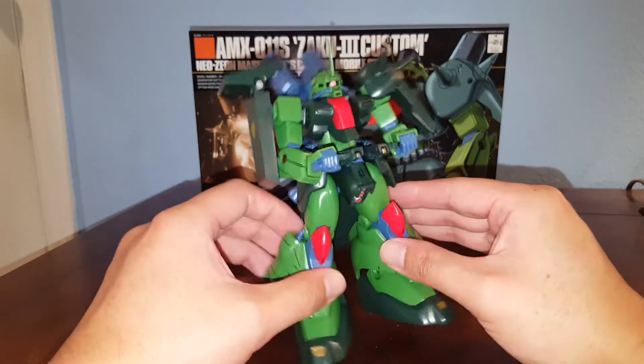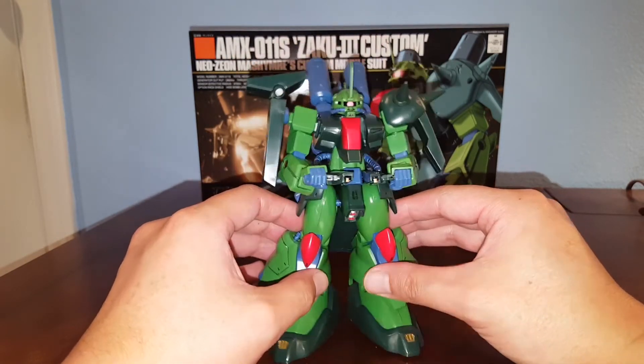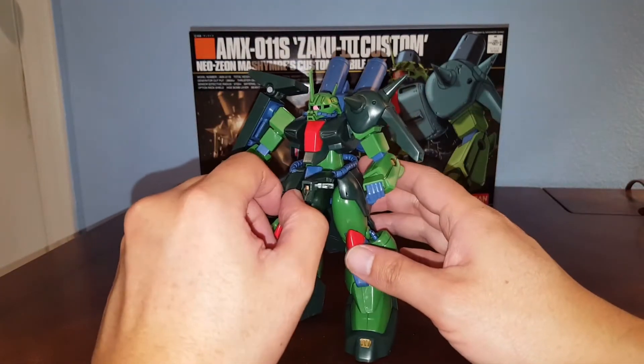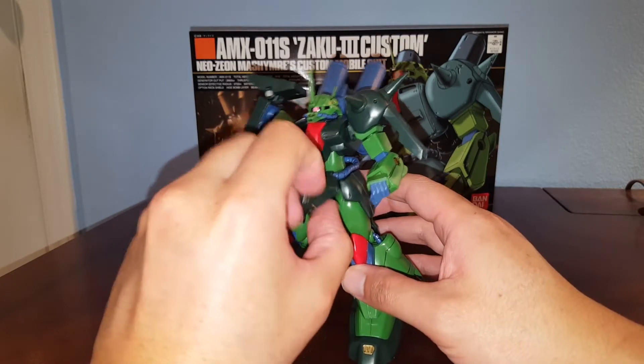It can fire the beam sabers or beam cannon — looks really awesome. You can lift off the front skirt and the handle swings out, so that's how that works.